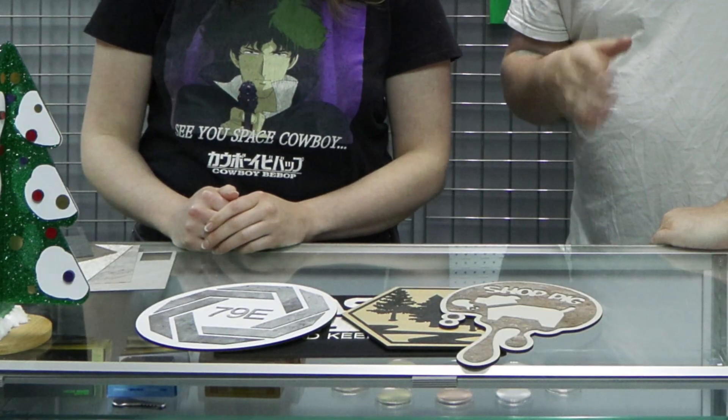Hey guys, what's up? It's Alex and Rhiannon at Laser Everything, and we've got a really cool review for you today. We made some signs — which isn't something we do super often — but it's with some brand new material that we got from Johnson Plastics Plus called Stone Light.